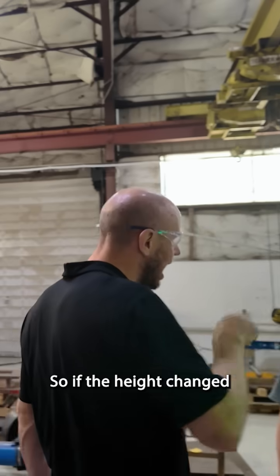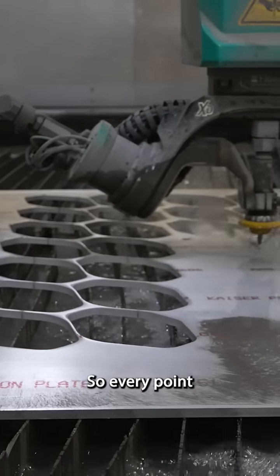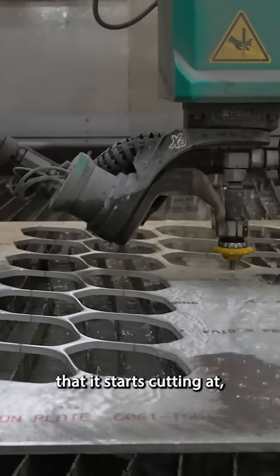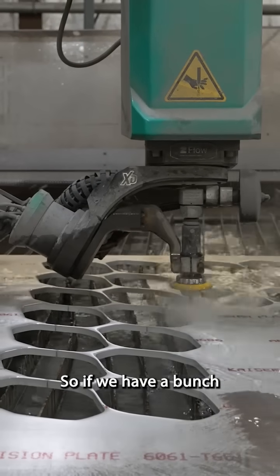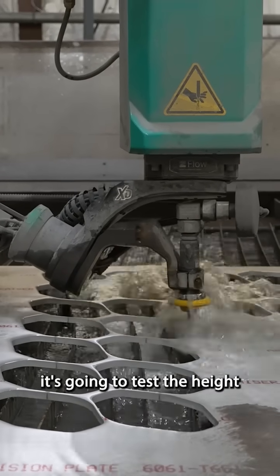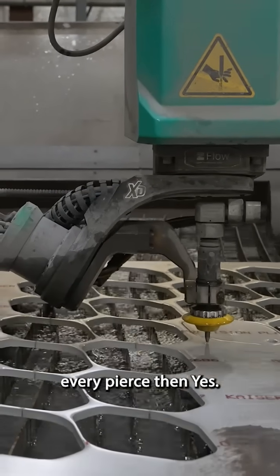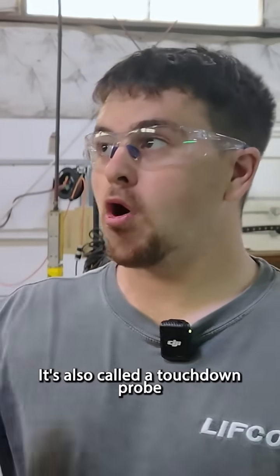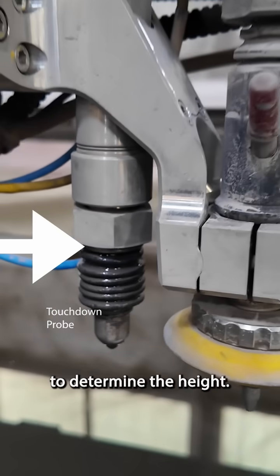So if the height changed, what would you do? Every point that it starts cutting, it will test the height. So if we have a bunch of different pieces, each one is going to test the height at the beginning of the cut — every pierce. It's also called a touchdown probe. A touchdown probe will determine the height.